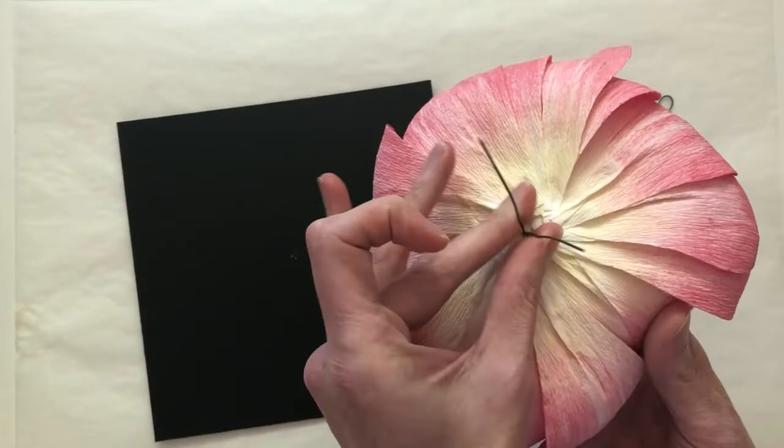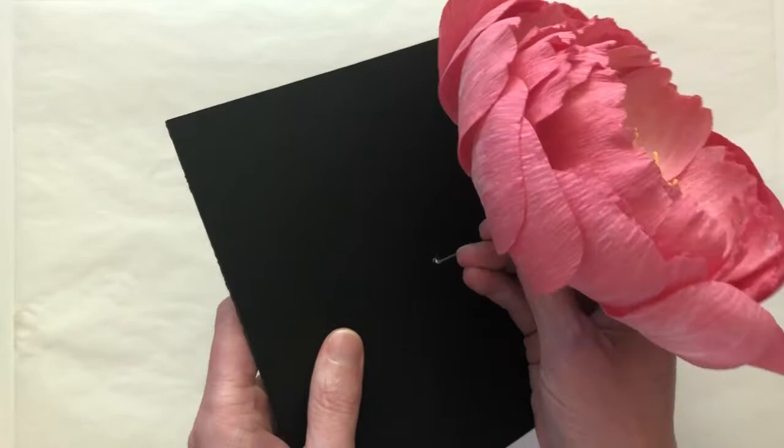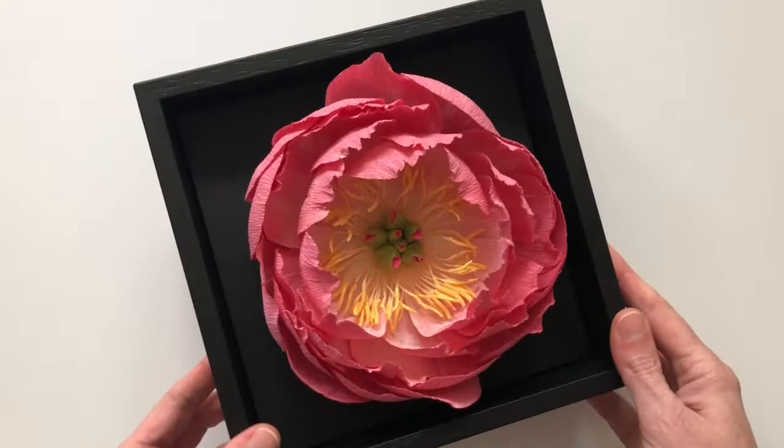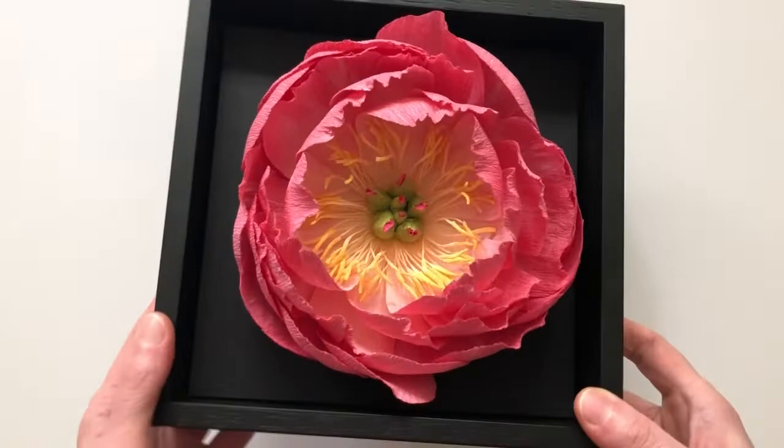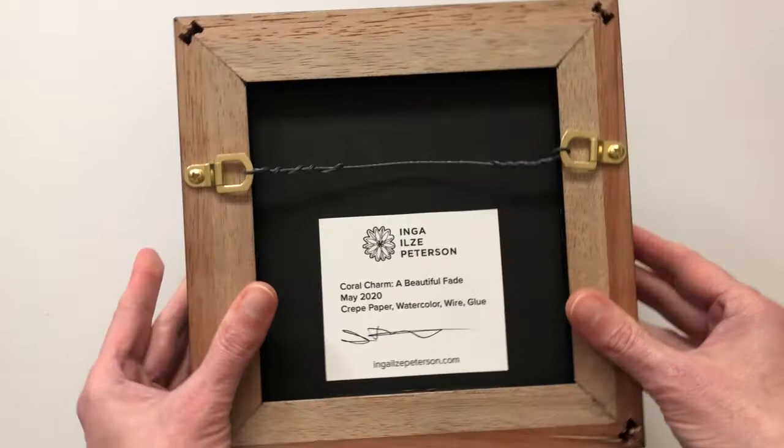When my flower is complete, I get it ready for framing. I begin by mounting the flower onto a backing board, using the stem wire and securing that with permanent artist's mounting tape. This one is now ready to frame and I've placed it in an open face shadow box that I have custom made in my local frame shop. I love how you can really see and feel the texture of the flower using this open frame. On the back, I've got a signed information card as well as a hanging wire, so this piece is ready to go.